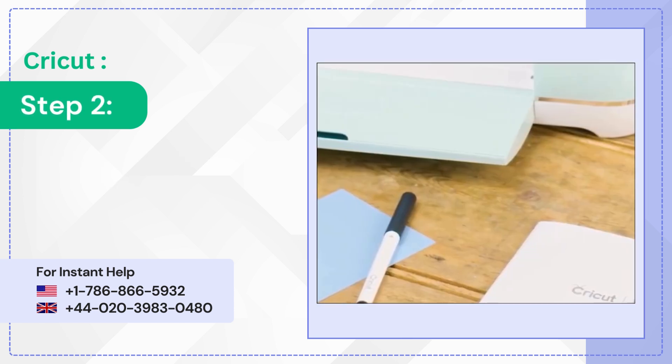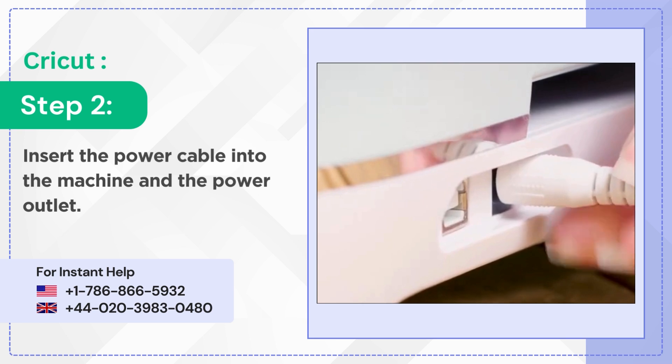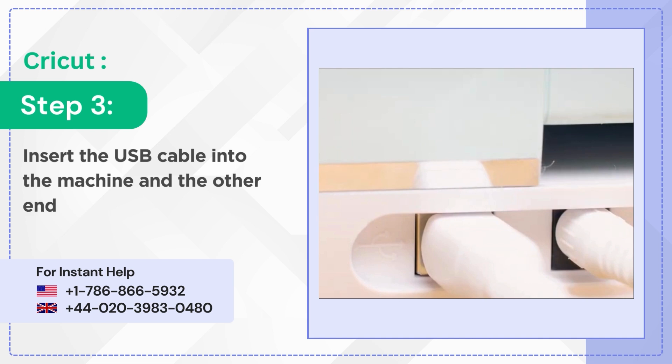Step 2: Insert the power cable into the machine and the power outlet. Step 3: Insert the USB cable into the machine and the other end to the computer.